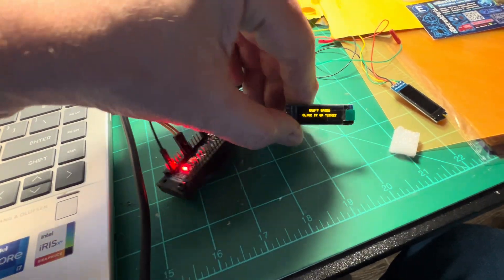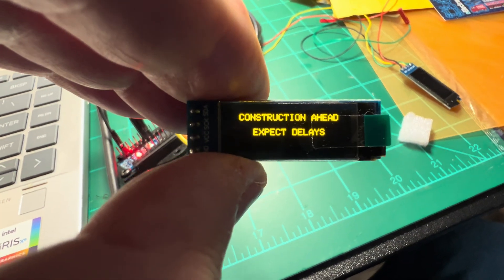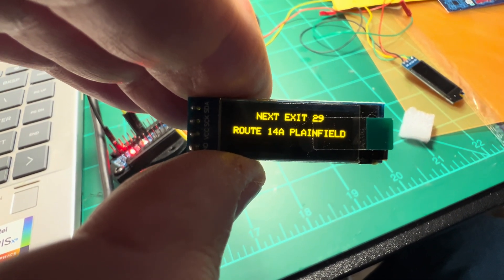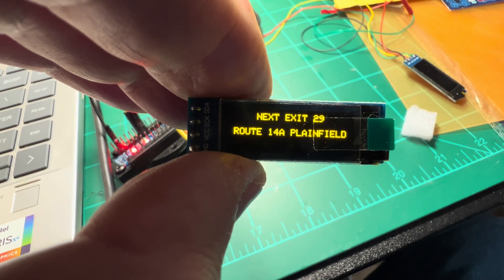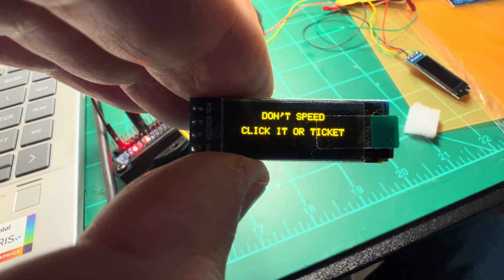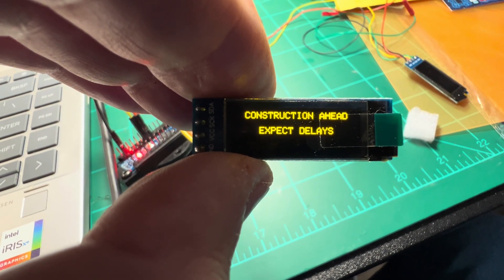Anyway, let's talk about the sign. The sign itself — here is what I have programmed into it. This is typically what you'd see overhead on a highway sign: Construction ahead, expect delays. Next exit 29, Route 14A, Plainfield — that's off I-395 in Connecticut. Don't speed, click it or ticket. And that'll just continue to rotate on the layout.